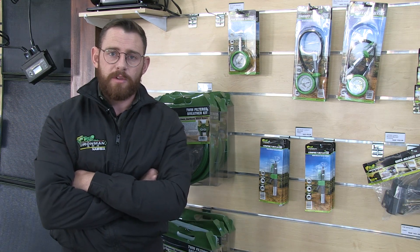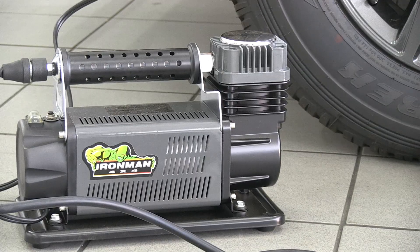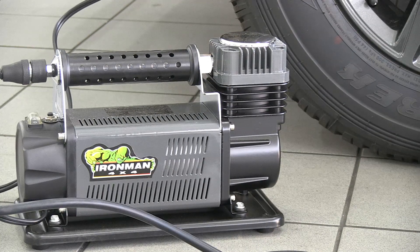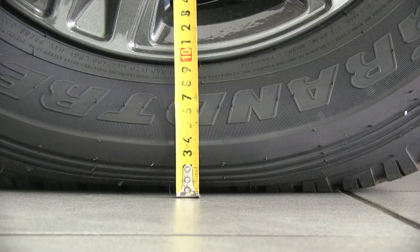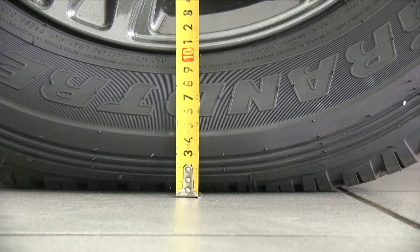As mentioned, tyre pressure is very important when you're going off-road. You need a portable 12 volt compressor. When you're doing a lot of off-road driving, you're deflating your tyres to 1.2 or 0.8 bar, and then you need the compressor to pump up your tyre again to the desired pressure in order to continue your trip.